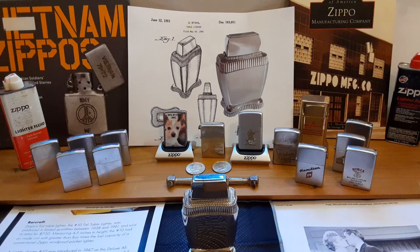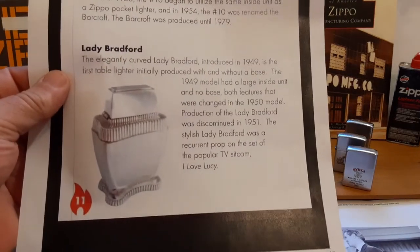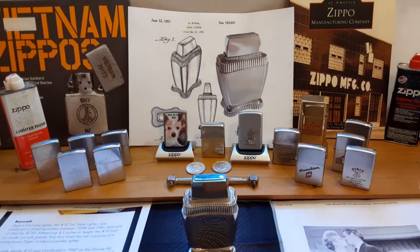So people listing them as 1954, or other collector sites saying they were made between 1949 and 1954, are wrong. It was made from 1949 to 1951. Production ended in 1951 and it was discontinued. They may have gotten one in 1954, but they stopped making them in 1951.